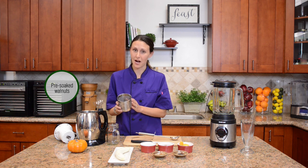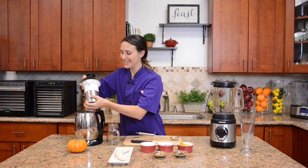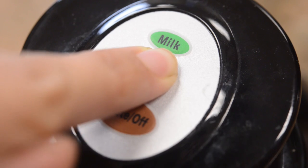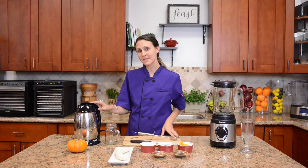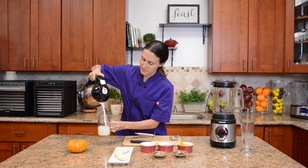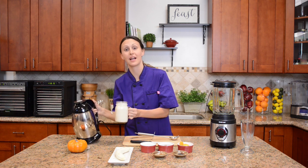I've soaked these walnuts for about four hours before using them, and I'm going to go ahead and connect it right into the Soybella, put on the bottom, twist and press mill to make our raw milk. Get it right down there on the top and press mill. Once the mill cycle is finished, you just go ahead, lift and pour out your nut milk. Look how beautiful that milk is. This will last up to seven days in the refrigerator, depending on the type of nut you've used and how long it's been soaked.